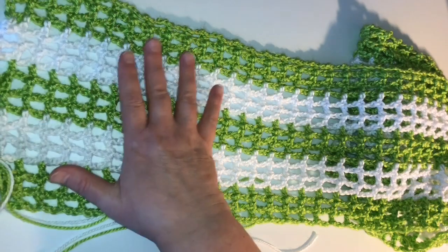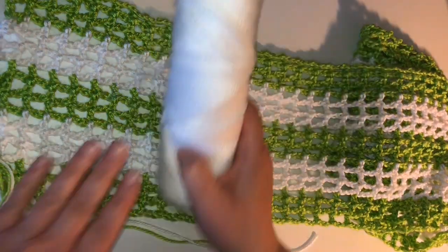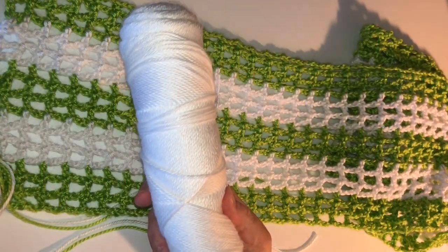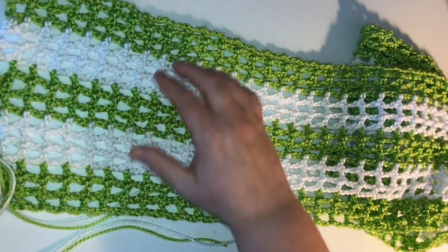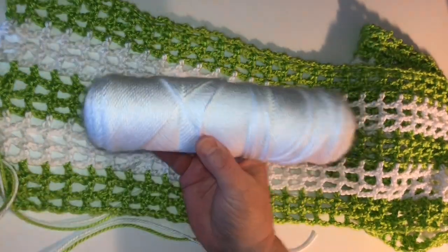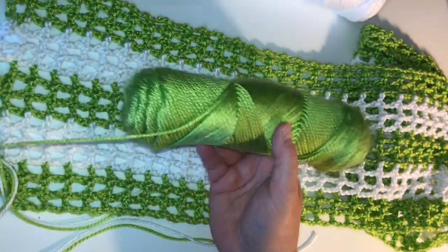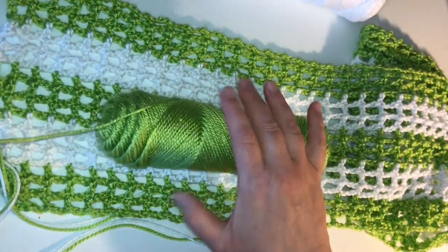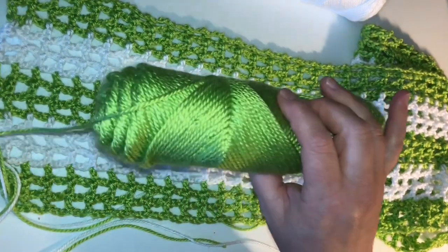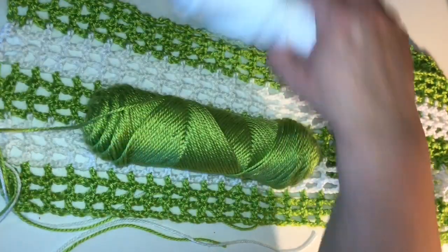If you're interested in the colors, I'm using Caron Simply Soft. This is one skein of each color. This is what I have left of the white, so I can certainly make this double wide and still be able to use it. And then this one here is the green — I have three different sections of the green. This is what's left so far out of that skein. This color is called Citrus, and the white is from Caron Simply Soft.